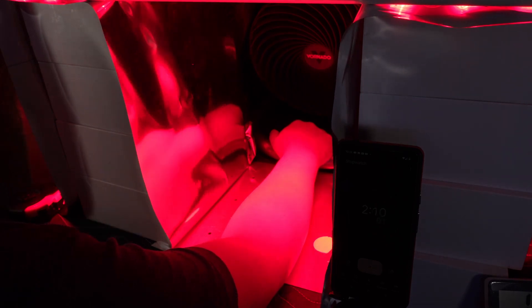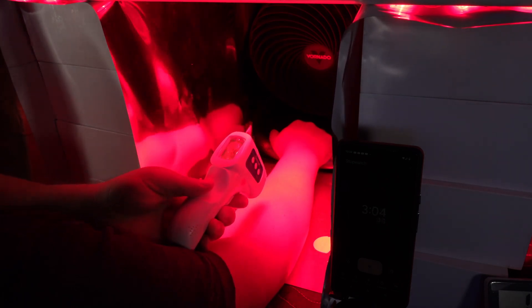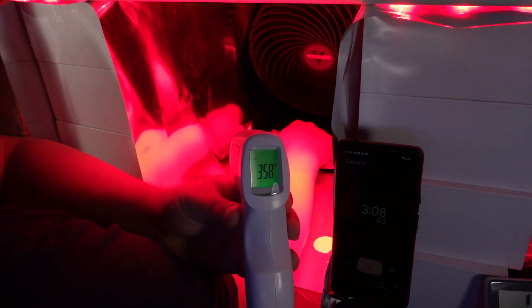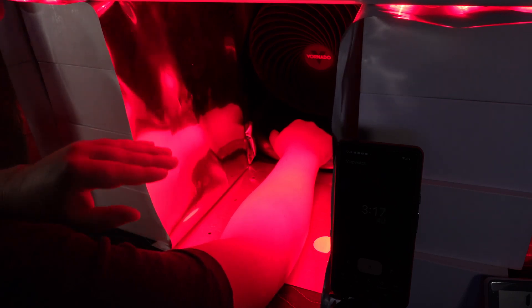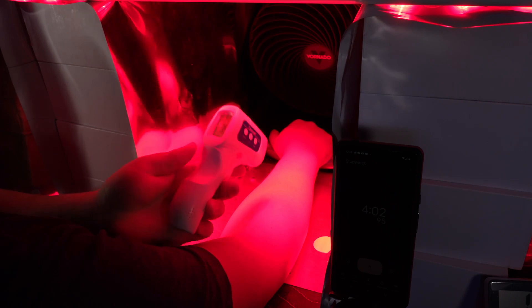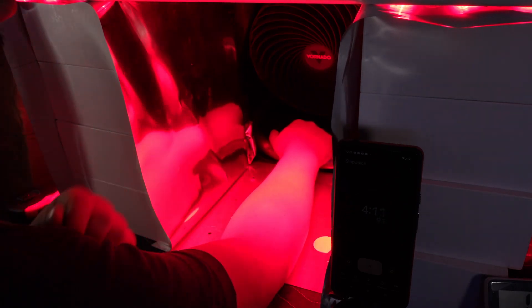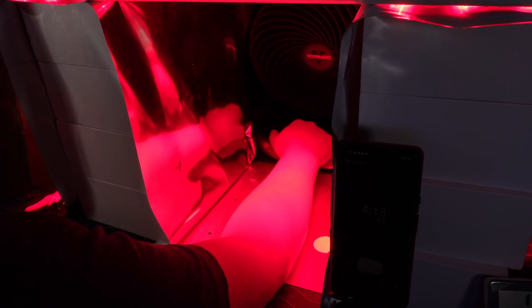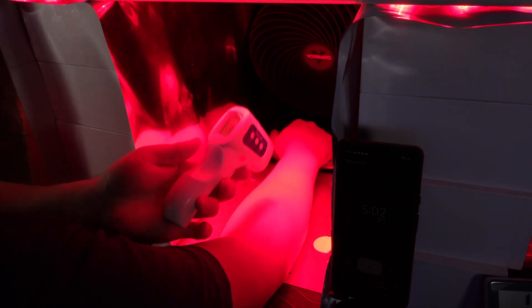At two minutes: still 35.7°C across my arm — keeping very cool. At three minutes: 35.8°C — back to normal. My hand feels cold near the fan but the arm is at normal temperature. At four minutes: 35.8°C — no temperature change even after four minutes of higher intensity exposure. At five minutes: 35.8°C — very consistent, keeping very cool. I can now tolerate higher intensities without a heating effect, so it's still technically photobiomodulation.